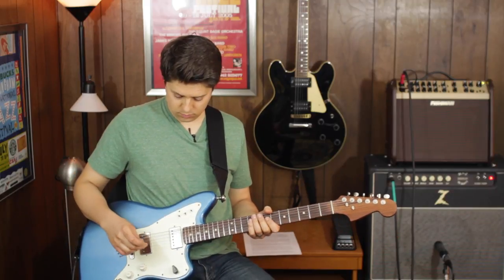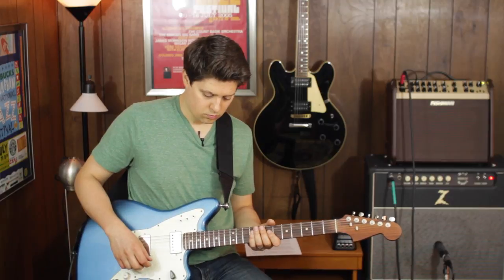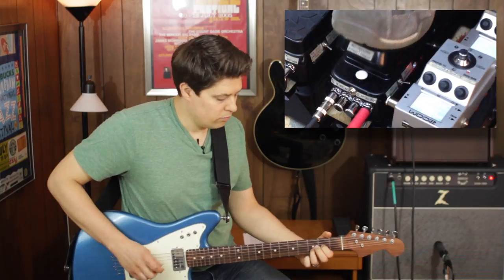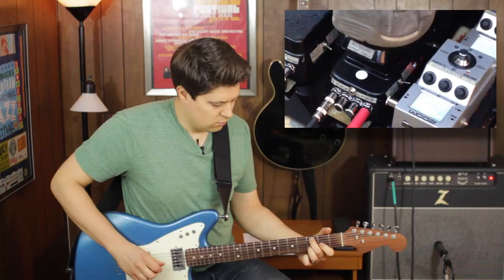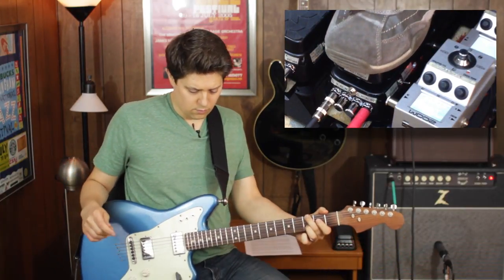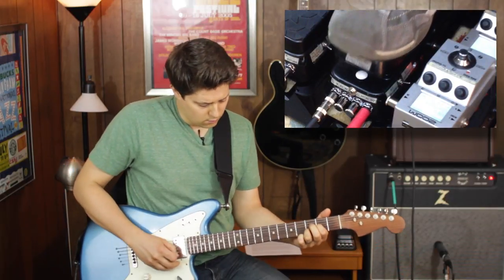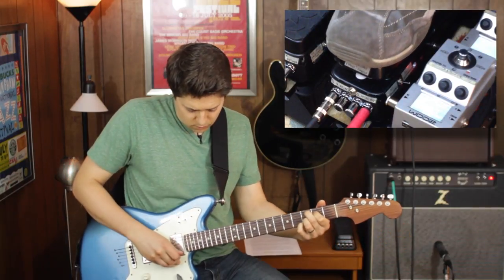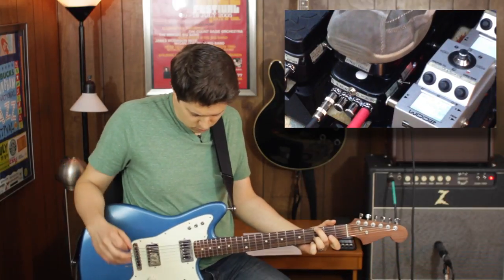And as promised, I'll show you why I have this little switch to turn the volume control for the acoustic side off. This is cool for parts like this — but it's really cool when I use a long, wet delay sound on the electric sound. I can create pad-type sounds behind the acoustic guitar.